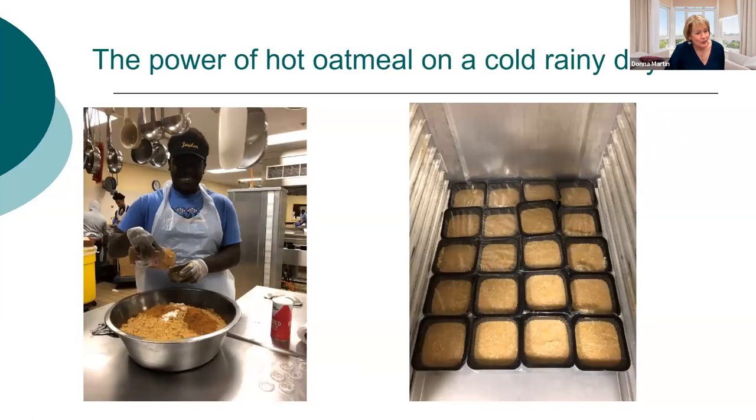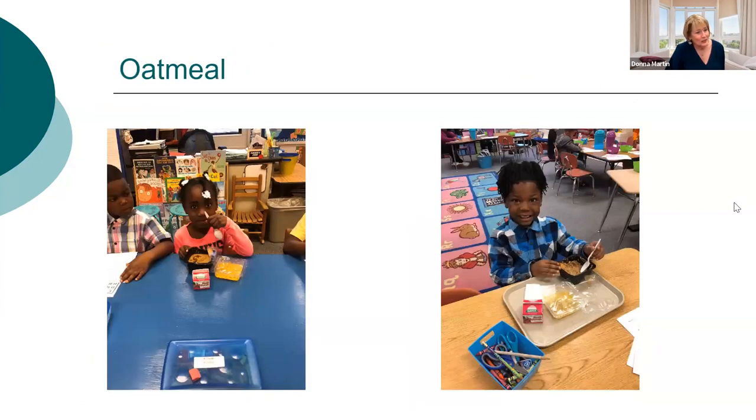This is what the oatmeal looks like when it comes out packaged. The black containers can go in the oven up to about 300 degrees — you just take them out of the cooler, put them in the oven, and send them down to the classroom. My kids in the South don't naturally eat oatmeal, so we put some apples, a little milk, and a little brown sugar in it to get them interested, and then gradually backed off on some of those additions.